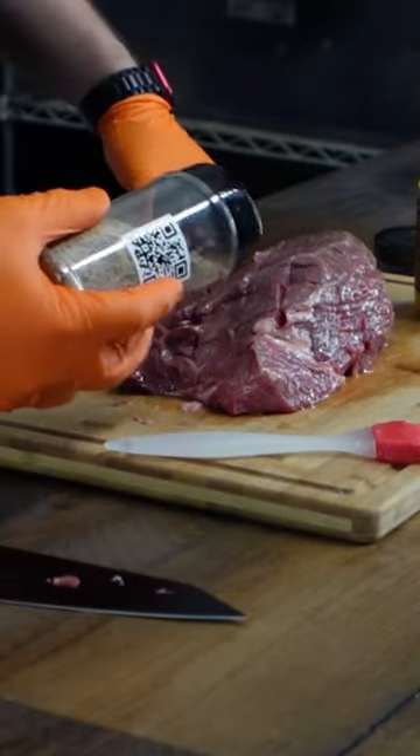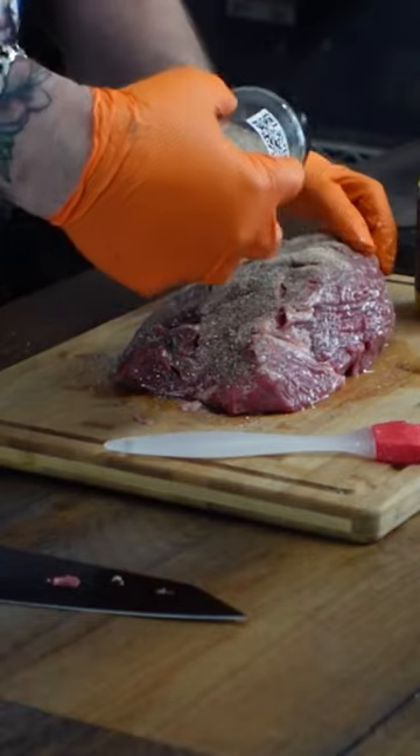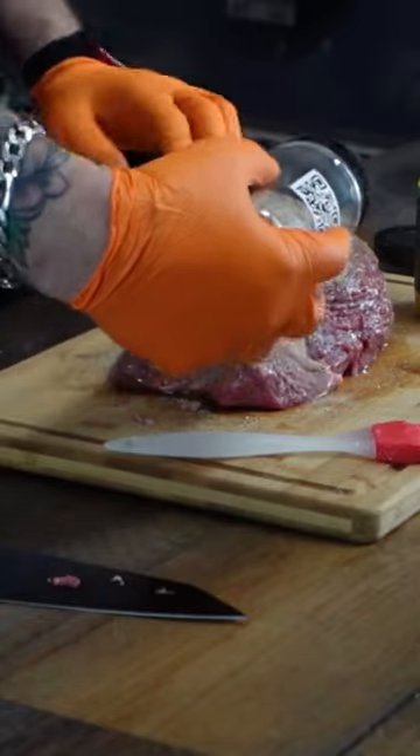The first thing we're going to do, because we love to layer flavors — you know our skull and mortar gravestones rub — and we're going to give that a good coat. Try and get down into your gaps there. We want this flavor to penetrate.